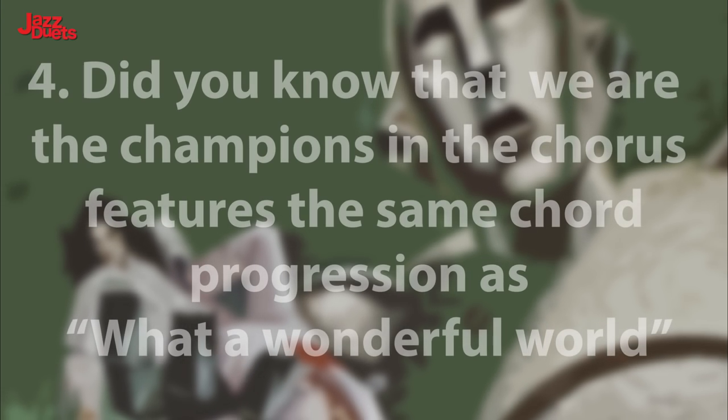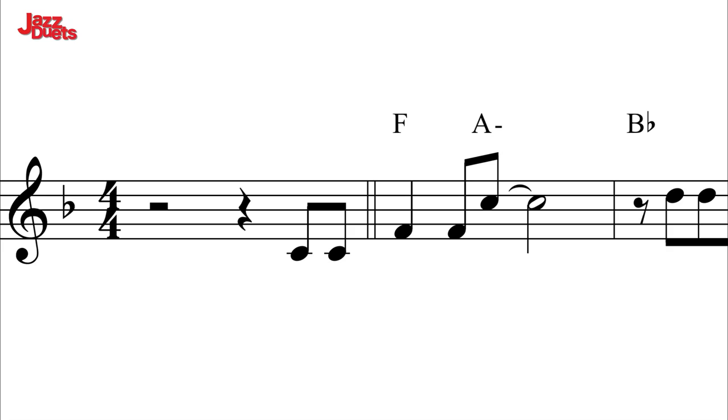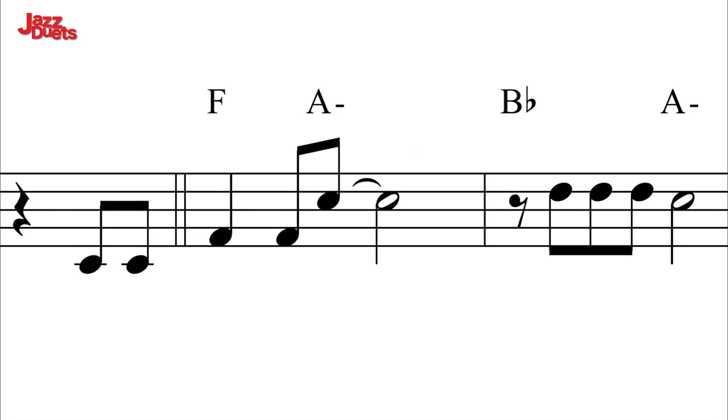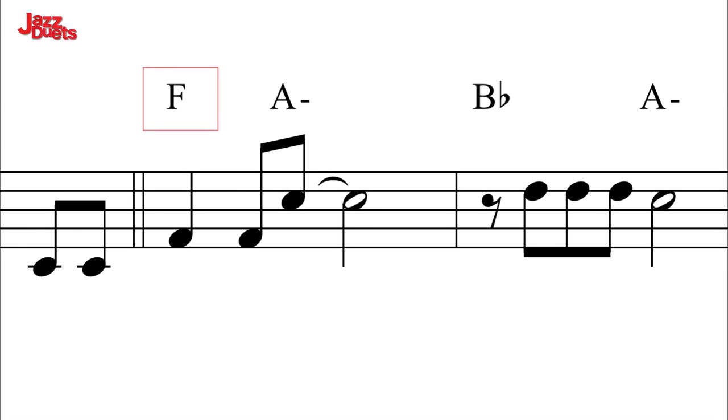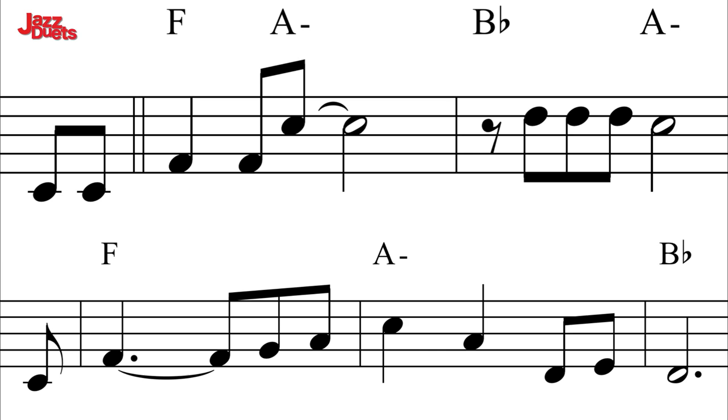Harmonic highlight 4. Did you know that We Are The Champions in the chorus features the same chord progression as What A Wonderful World made famous by Louis Armstrong? I see trees of green, red roses too. Chords 1 to 3 minor to 4 major. Here is We Are The Champions in bar 5 of the chorus where the tune repeats: And we'll keep on fighting till the end.